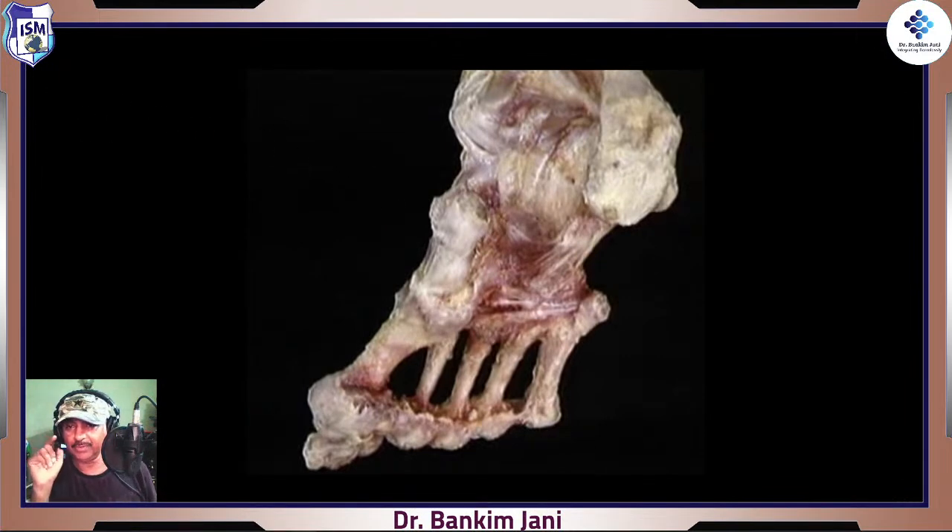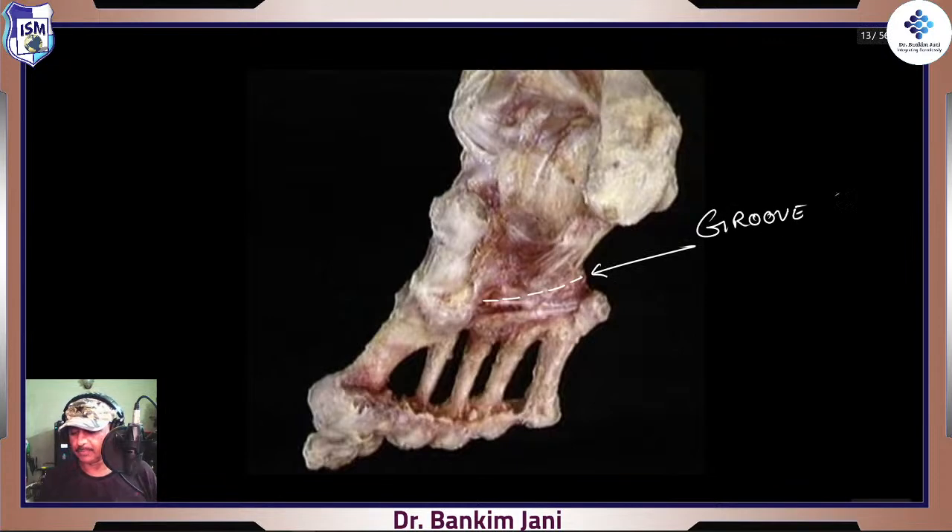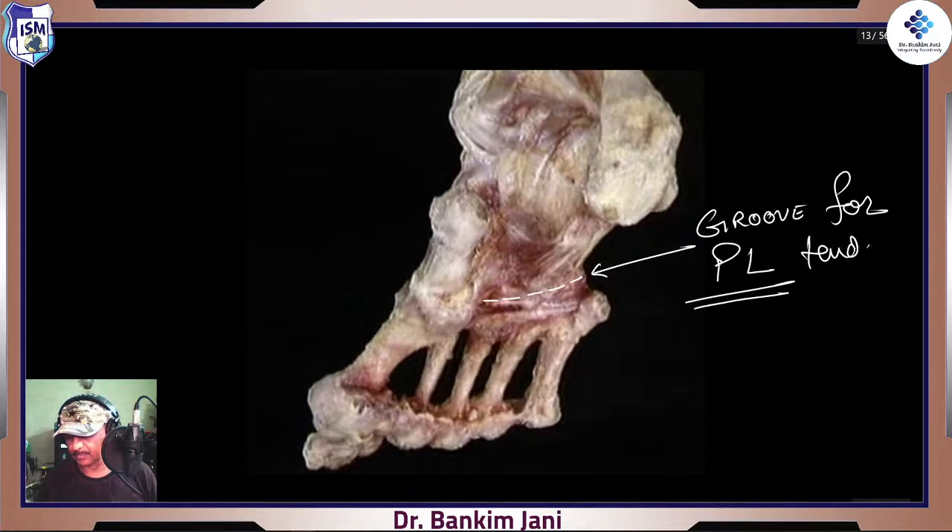Do you remember how we talked about peroneus longus? Peroneus longus was coming all the way and then it was telling cuboid, 'Let me wind around you.' Here is that tunnel — that groove. This is the groove for the peroneus longus tendon.